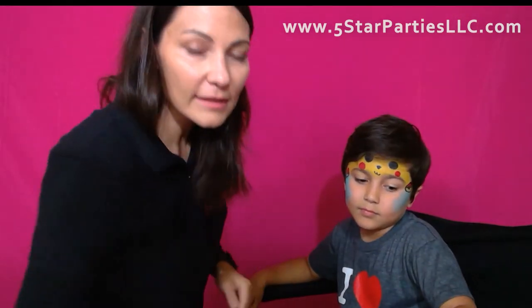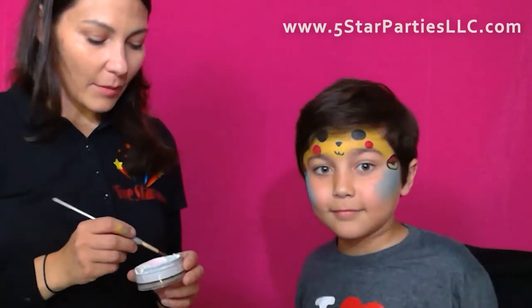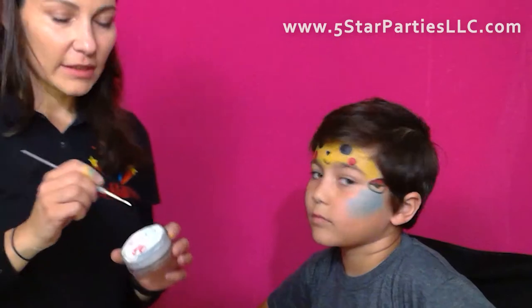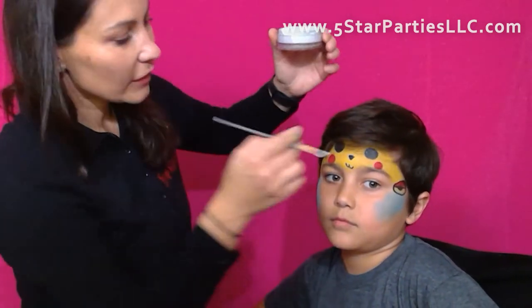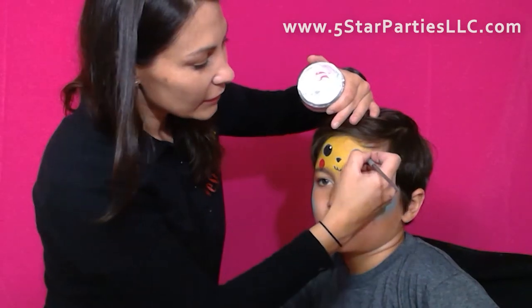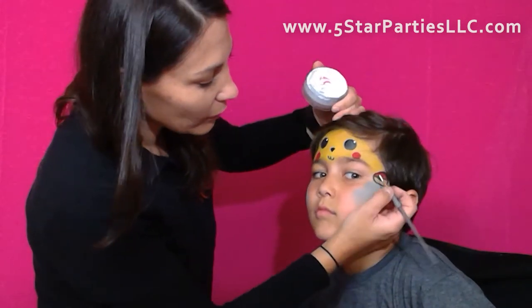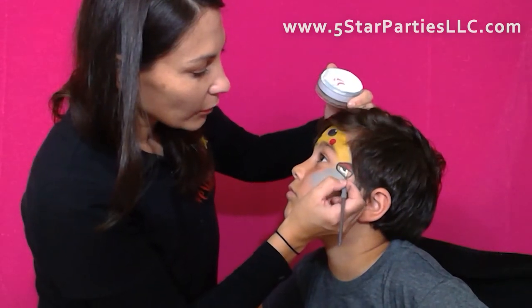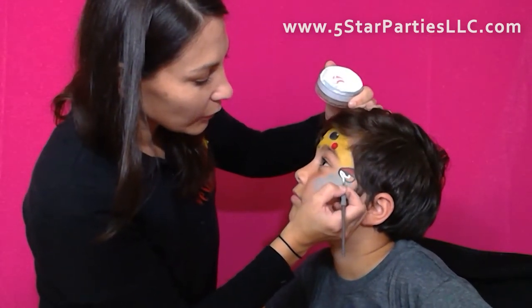Now the last color and the last couple of steps will be with white paint. I'm going to grab a smaller brush because there's only a few details left. So those are the dots on the eyes. Dot. Dot. Pokemon ball — turn a little, please. Thank you. Turn down like that. Pokemon balls.